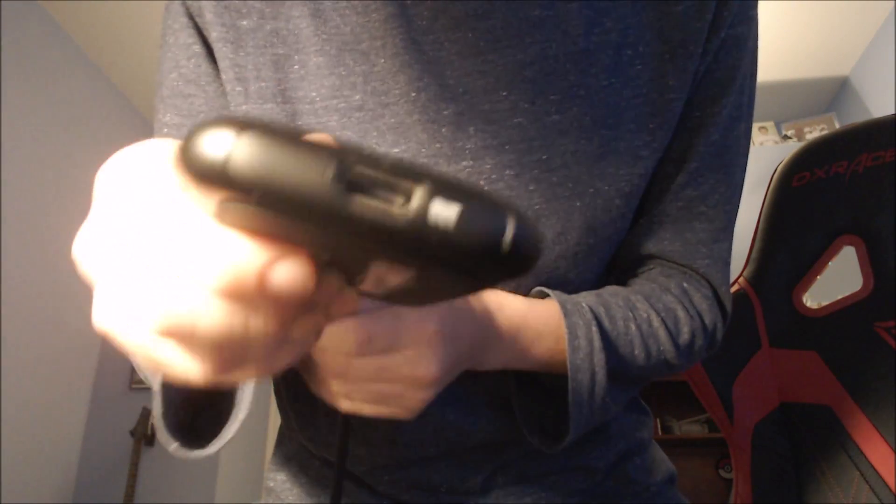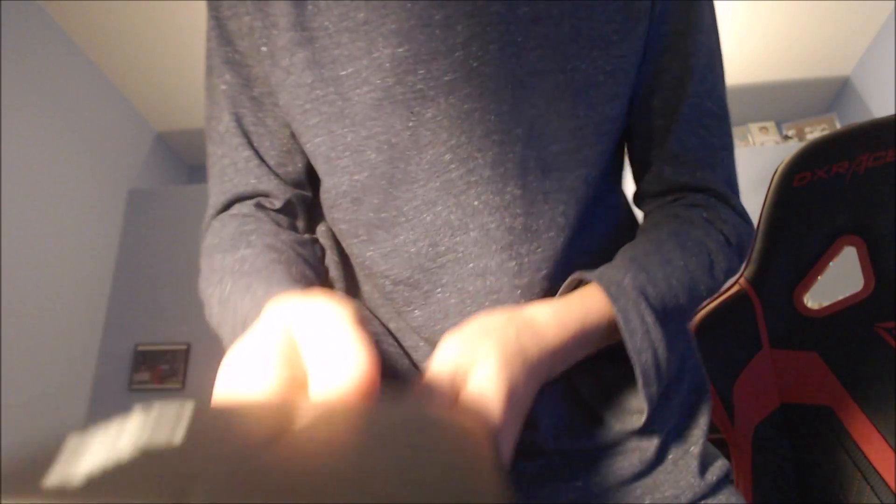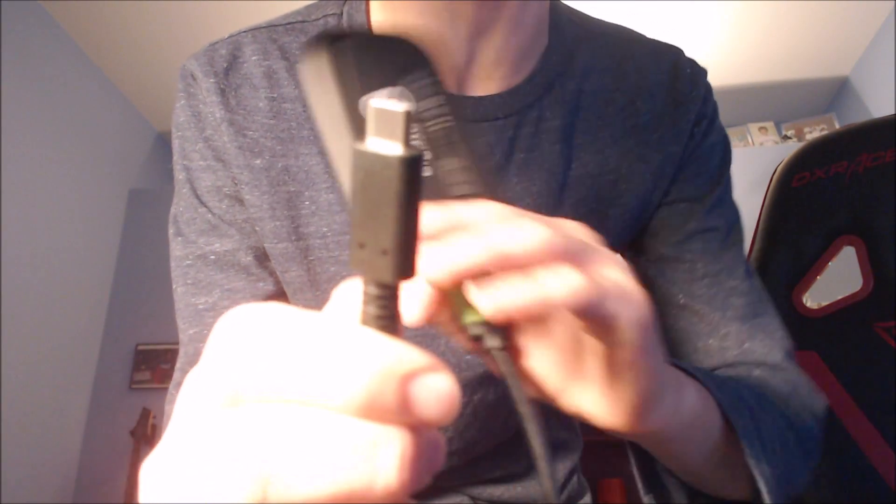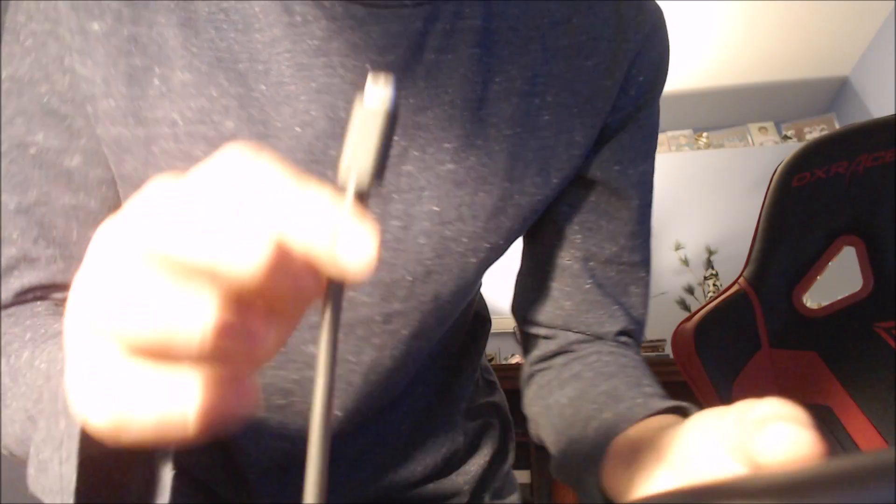Your input is your device, so you'll have the output end open since you have nothing to plug it into — you don't need to. What you're going to want to do next is find your power cord. This power cord right here comes along with the Elgato HD 60. Go ahead and place your power cord into the Elgato and you're gonna see it light up.